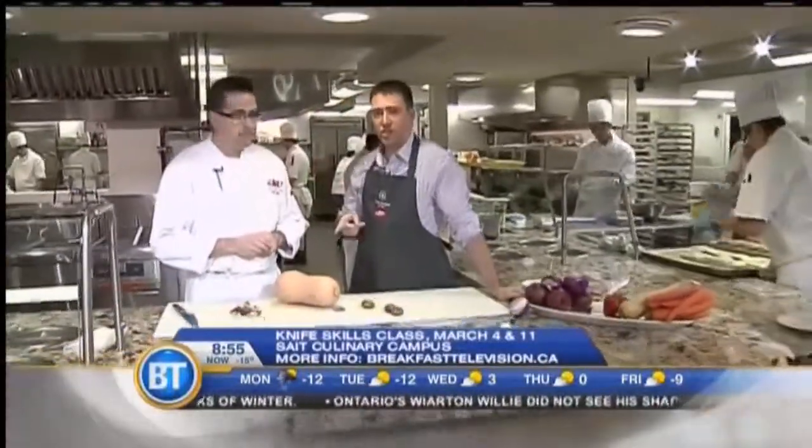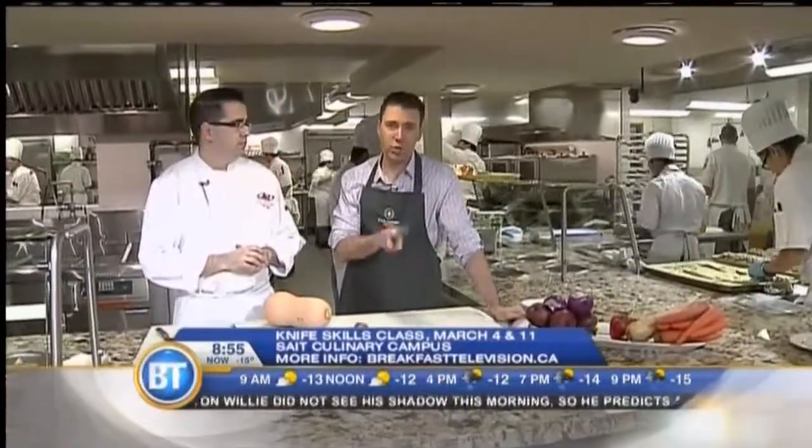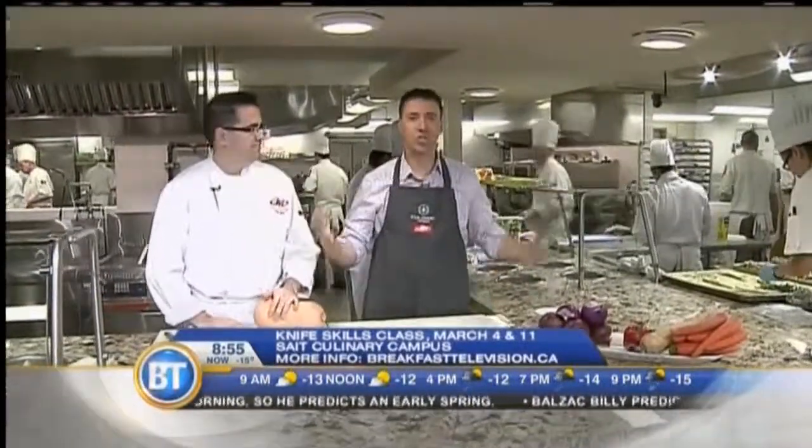Lots of tips here. I just want to mention there are some knife skill courses at the State Culinary Campus in March — two coming up. If you want to learn some of the things I learned here, plus much more, make sure you take those. I did not realize you weren't supposed to put knives in the dishwasher — I'm disappointed because I do it all the time. And I'm glad Mike Yanni is coming back with all of his fingertips. I'm proud of you, Mike.